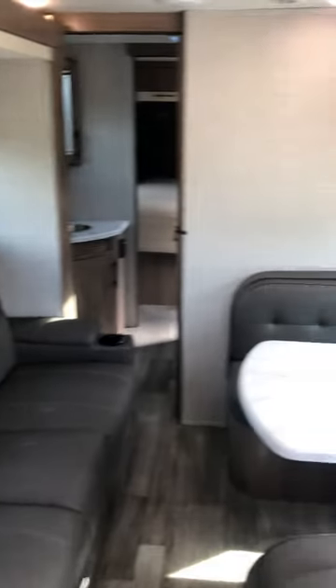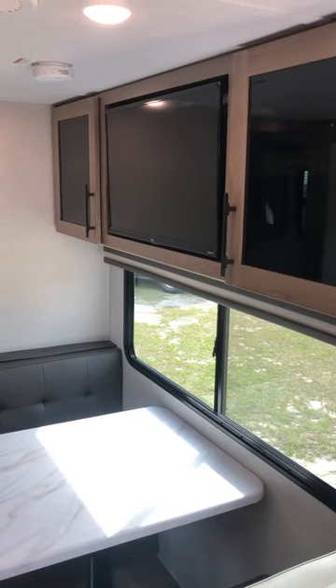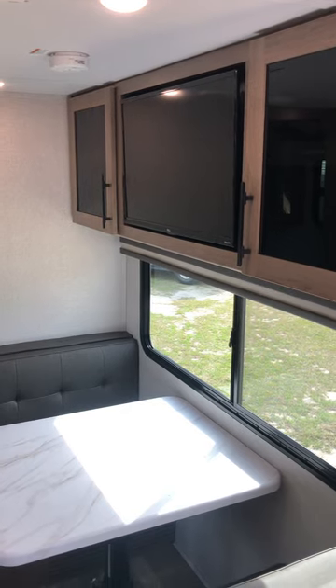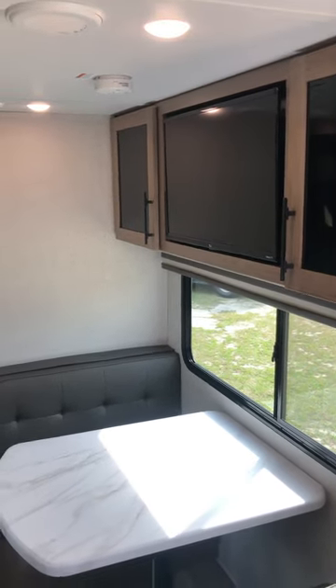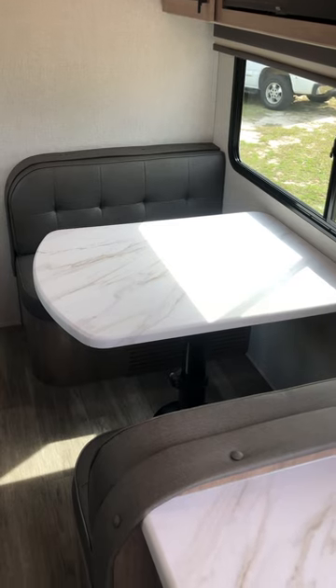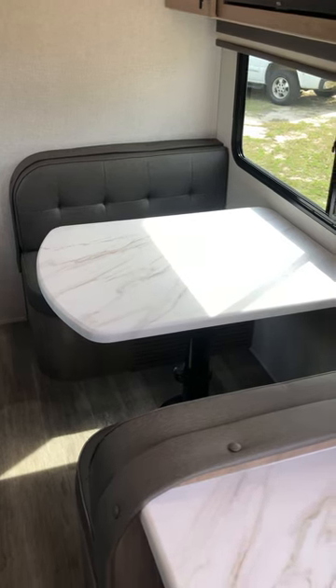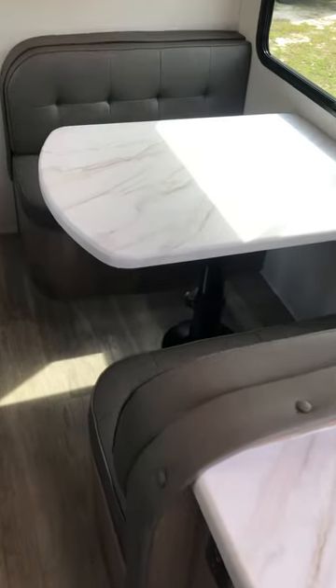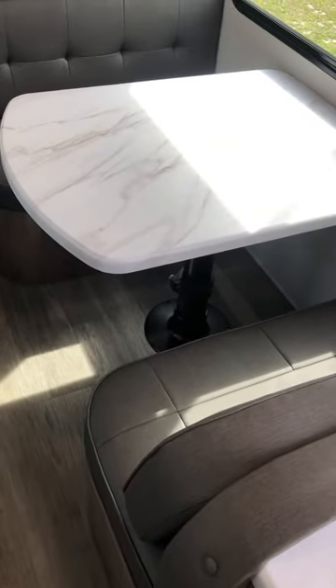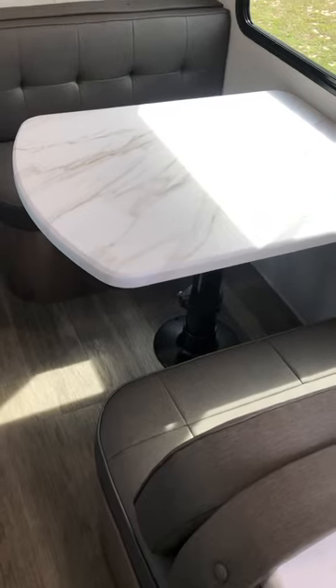Right now we're in travel mode with the slides in. You still have access to your bathroom. There's your TV — it's a 32-inch smart TV. If you max out your solar and put more panels up there and get about six lithium batteries, you can watch TV and run your air conditioner. This table is fixed — it does not lower for travel mode. Most manufacturers besides Grand Design require you to lower the table; I like that this one is fixed because it's just easier.